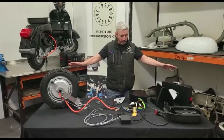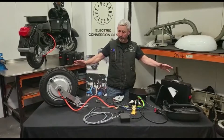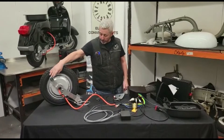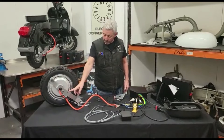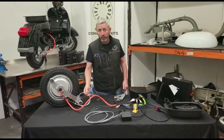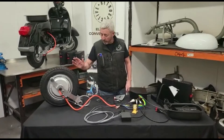Here we have the kit all together, fully assembled as it arrives. It contains a 4-kilowatt hub motor in a swinging arm, and on the swinging arm you have the disc brake version with the master cylinder. The calliper on this side is still operated by the old brake cable, so it's semi-hydraulic.